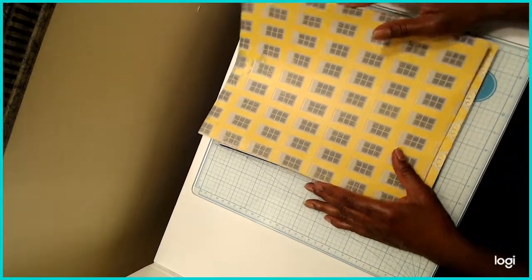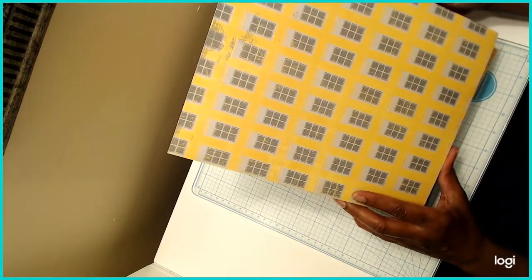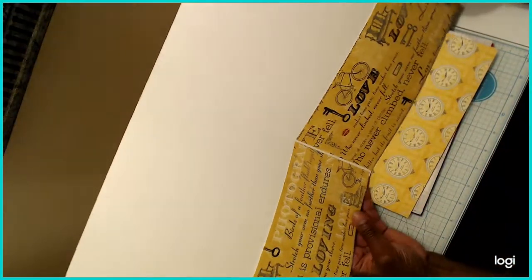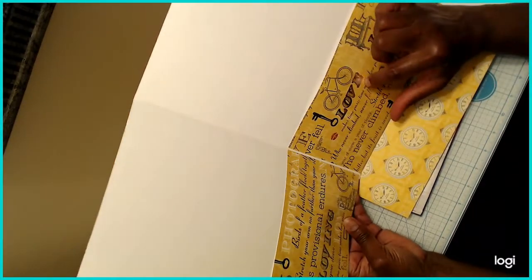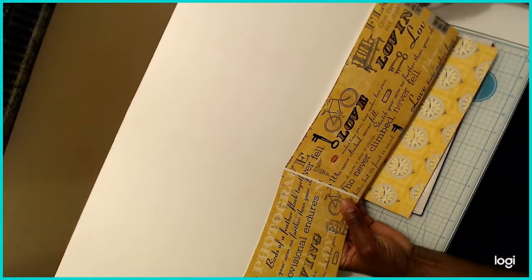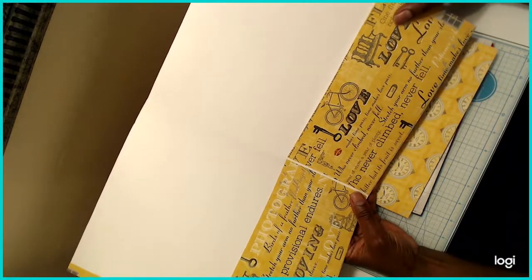So this is my first folder. You need two pieces of paper for the outside to create the actual folder, and then for the inside I use two pieces measuring four and a half by nine and three-eighths of an inch. I had to use different paper on the inside because that paper pad had only two designs with two sheets per design.